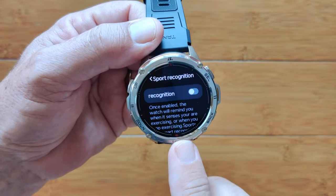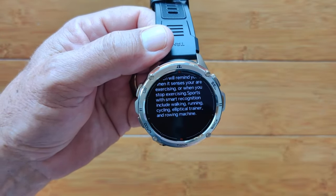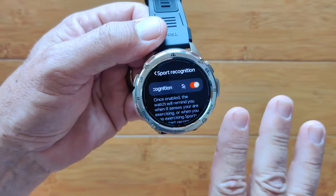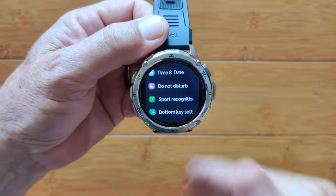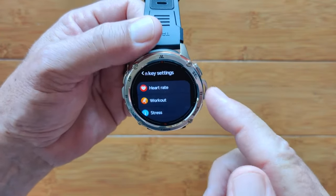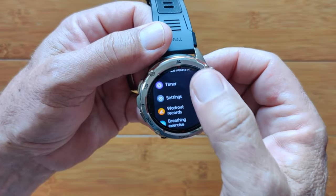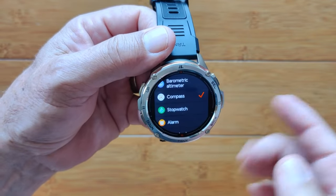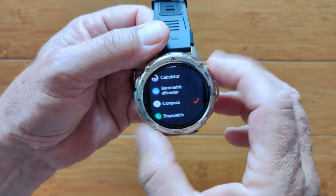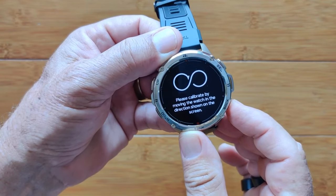Sports recognition: once enabled, it's going to remind you when you look like you're exercising — after about five to ten minutes it'll say it looks like this guy is exercising, let's start tracking it as a workout. It'll use a little bit more power because it has to monitor all of that, but it won't miss any of your workouts. Then you've got the bottom key programming — you can set it for heart rate, workout, compass, voice assistant, music player, whatever you want. Because this has GPS, you've got compass capability, barometer, and altitude. When I press this button, I'm into the compass — which I've got to calibrate. Compass calibration is easy: a few turns and it'll lock in.